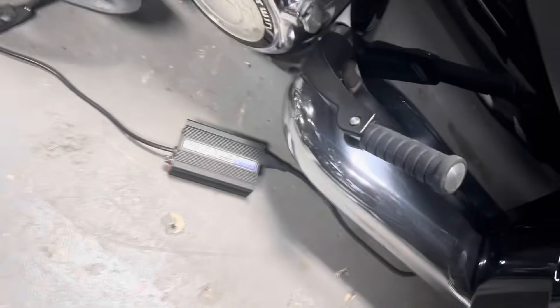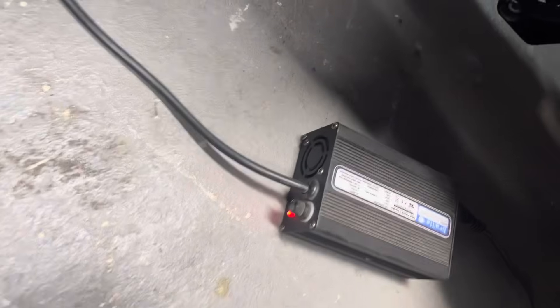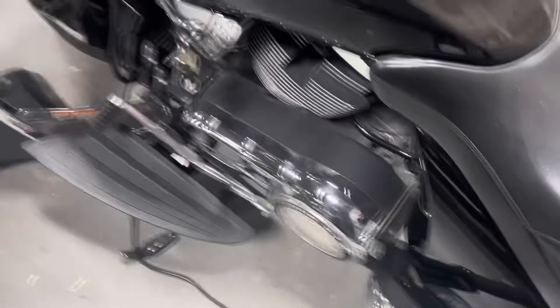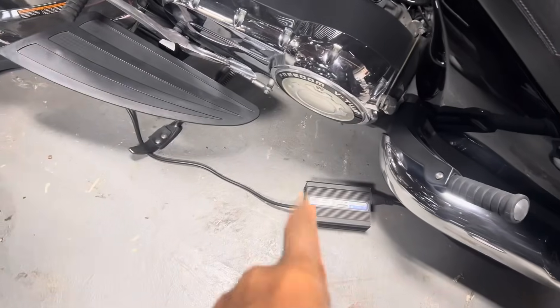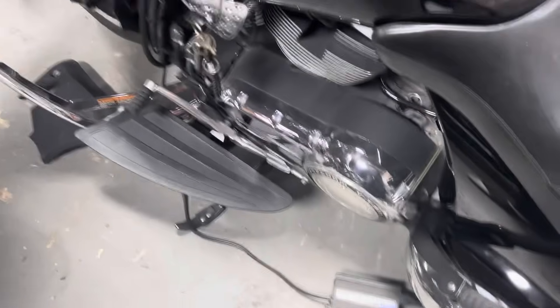As you can see, we have our Victory bike on the tender — the green light is on, so it's fully charged. If we were to play the bike really loud, we would disconnect the tender first, so we don't override the current capacity of the tender while we're demoing it.